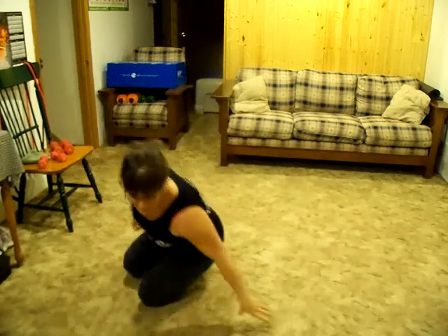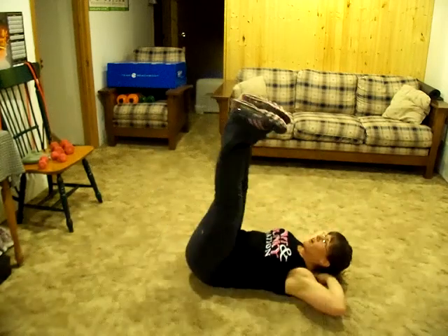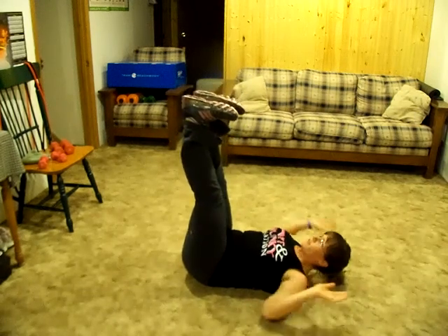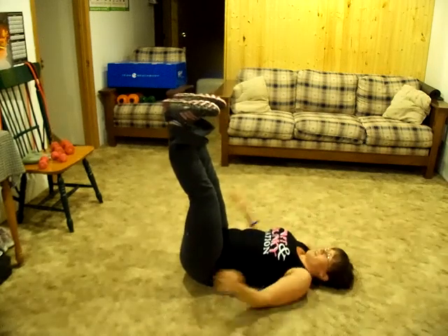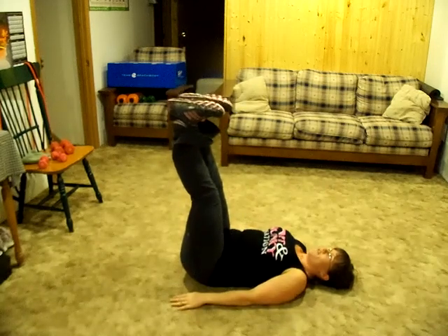Today's exercise is another one for your abs. It's called the Heels Up Reverse Crunch. On the floor, put your heels up. Don't point your toes. Try to keep your feet flexed. And just lift your butt off the floor.